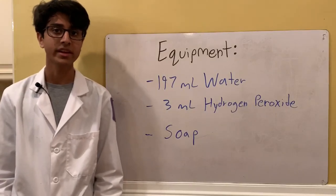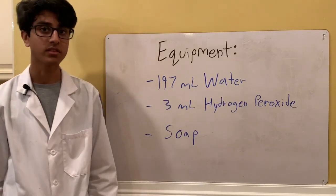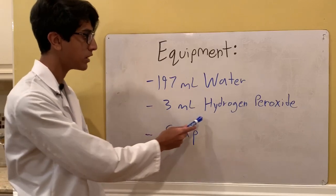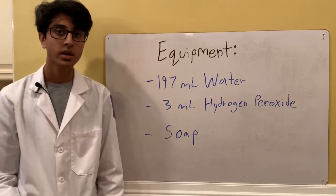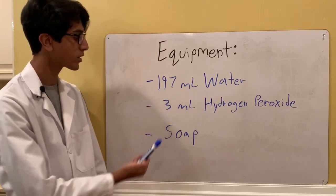The equipment you'll need includes 197 milliliters of water — distilled water is recommended since it's more pure, but tap water also works — and 3 milliliters of 30% hydrogen peroxide. If you're using 3% hydrogen peroxide, it would be 30 milliliters of hydrogen peroxide and 107 milliliters of water.